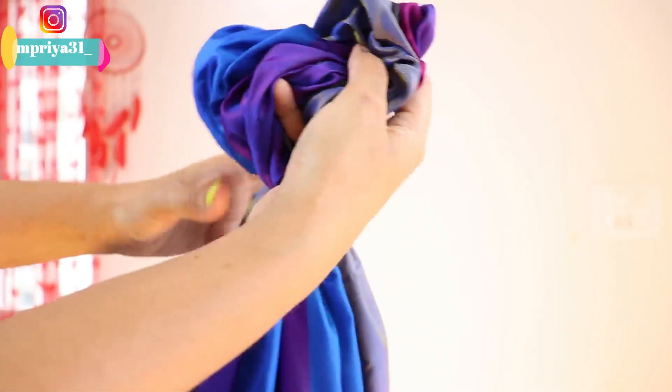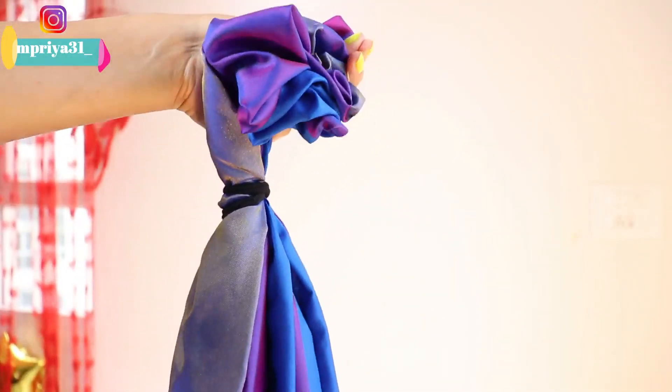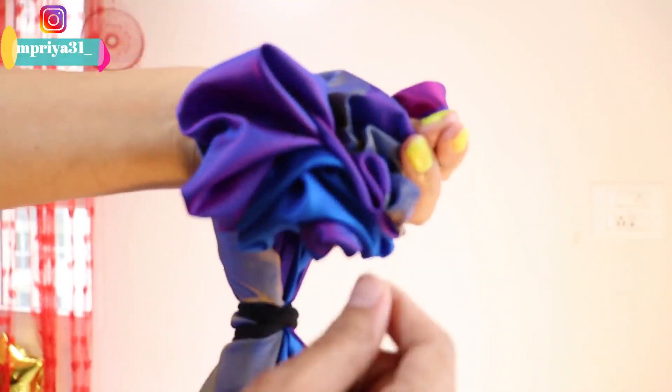And then you will need a thread. With the help of the bulb holder, as I have told you, hang it with cello tape.